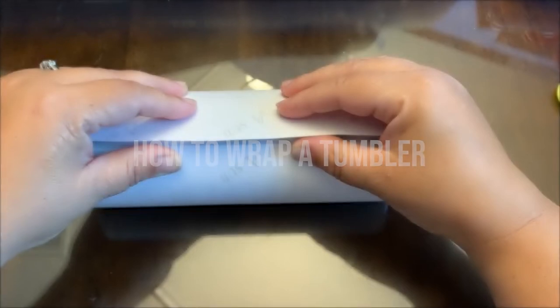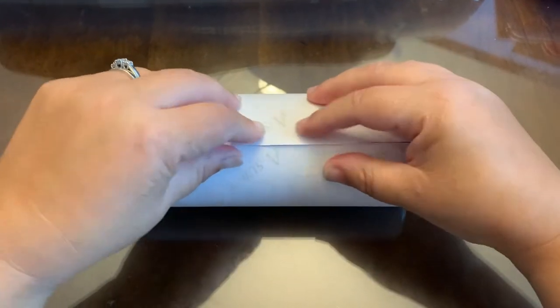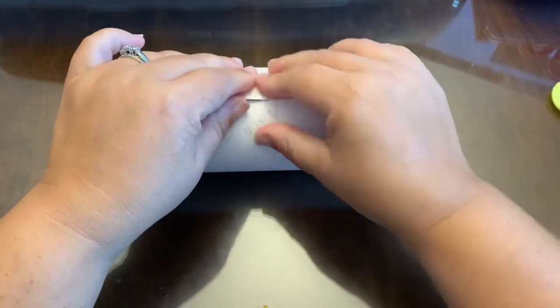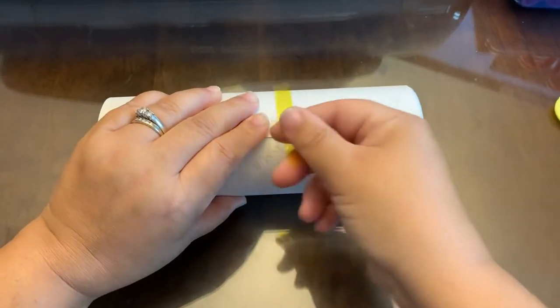Hey everyone, I'm going to show you how to wrap a tumbler today. As you can see, I've already got my paper cut and wrapped around. I am pulling it completely tight — just so you know, your fingers will hurt! Make sure you've got the top and the bottom lined up.